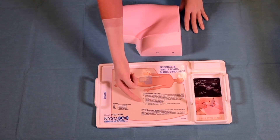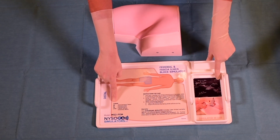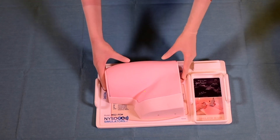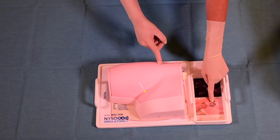Also, instructions for use are provided, as well as the abbreviations and explanations of the anatomical landmarks. The best way to use the simulator is when placed on their custom tray so that the anatomical landmark instructions and labels can be simultaneously followed.